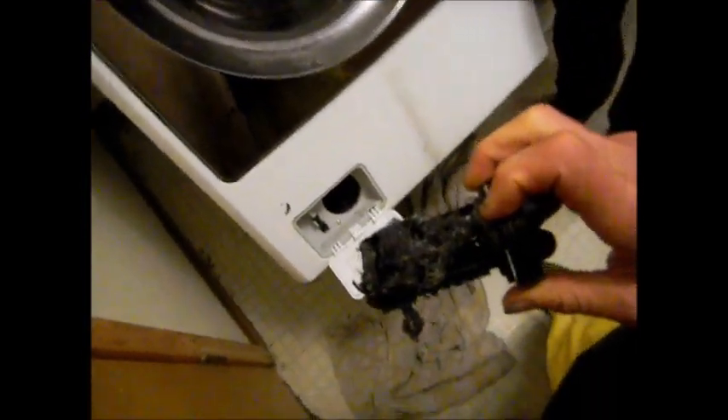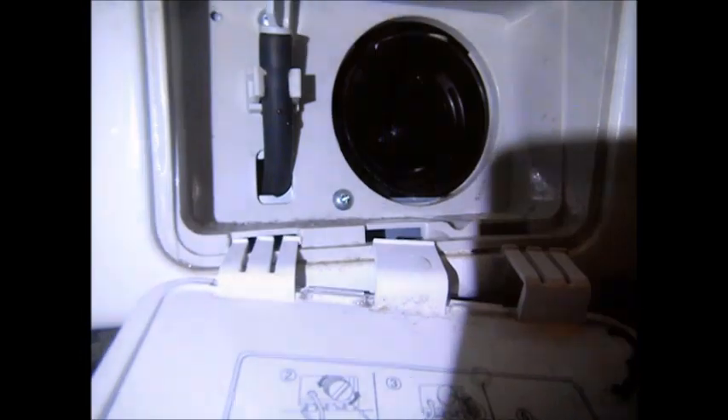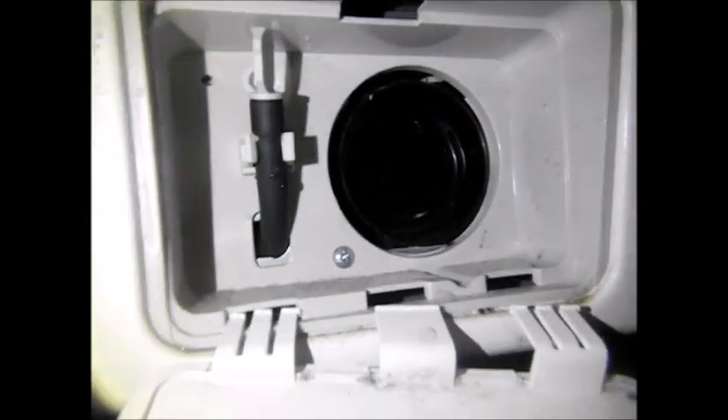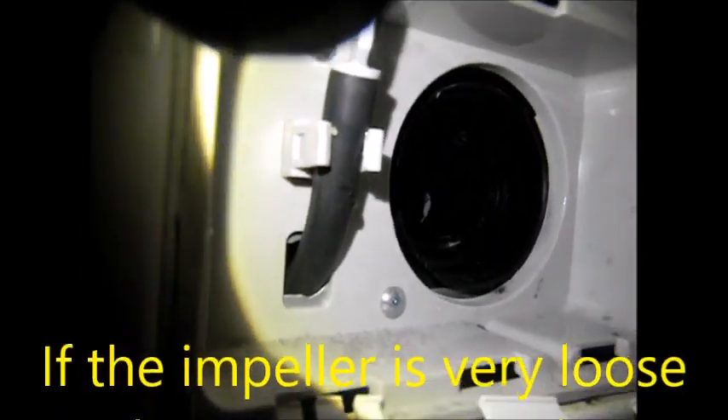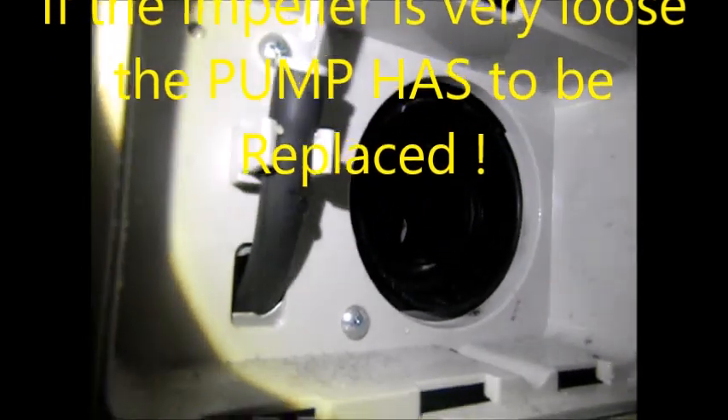That's what happens when you do those rugs. Yeah, we're not doing them anymore. Basically, there's a little hole in there, and if you feel around and feel the impeller, you can feel to make sure that it's intact. If it's flopping around or if there's a bunch of crap inside of it, then you've got to mess with it.